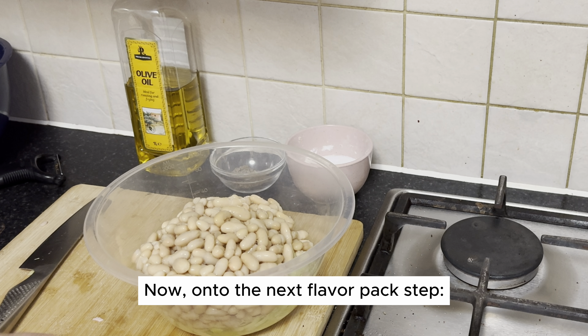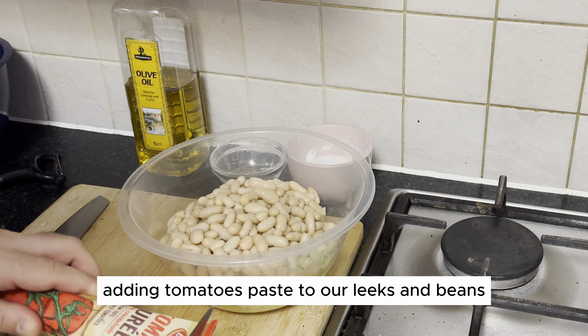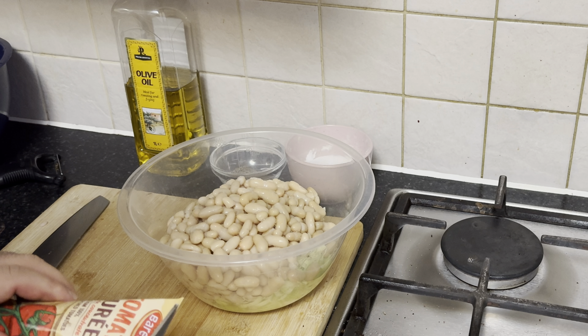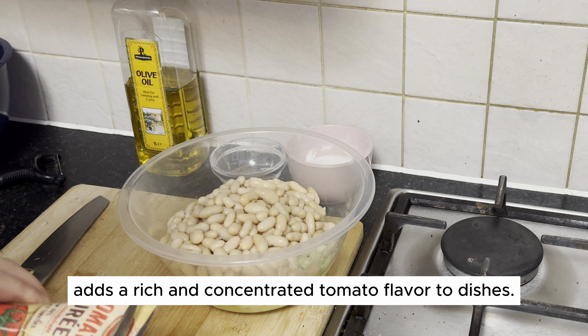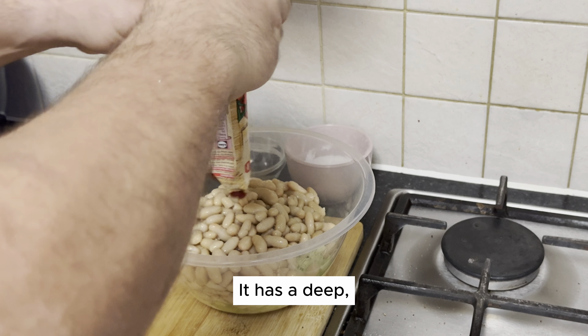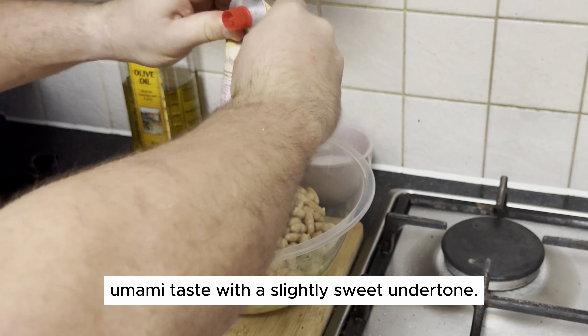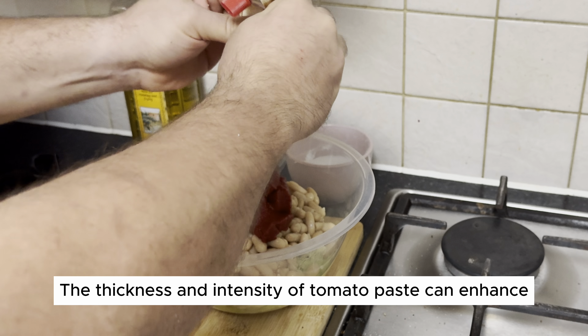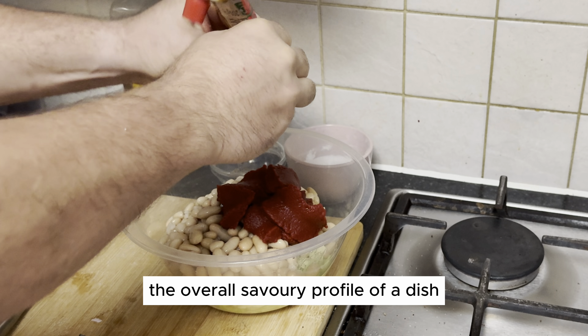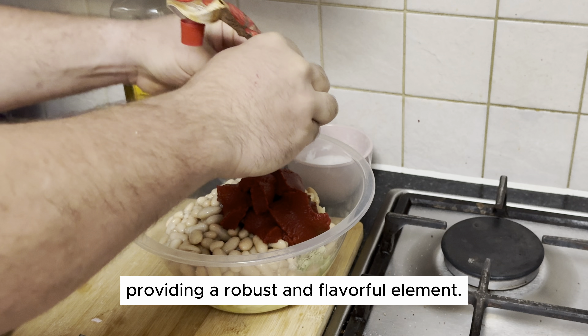Now onto the next flavor-packed step: adding tomato paste to our leeks and beans on Litchco TV. Tomato paste adds a rich and concentrated tomato flavor to dishes. It has a deep umami taste with a slightly sweet undertone. The thickness and intensity of tomato paste can enhance the overall savory profile of a dish, providing a robust and flavorful element.